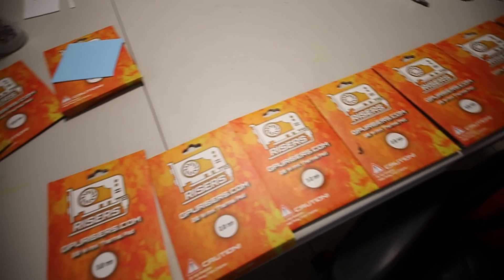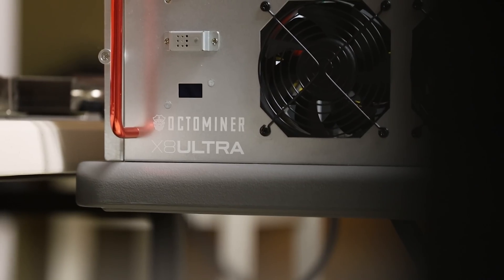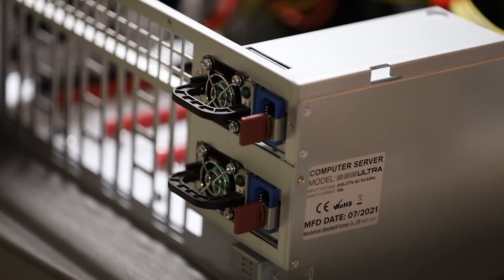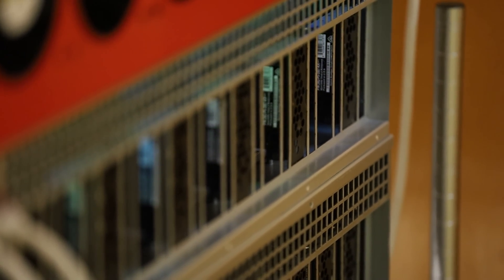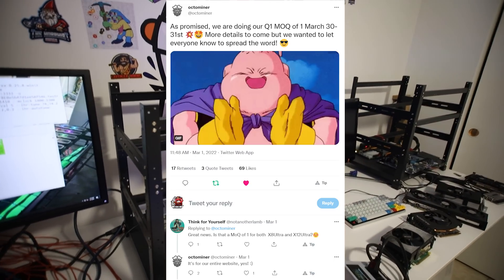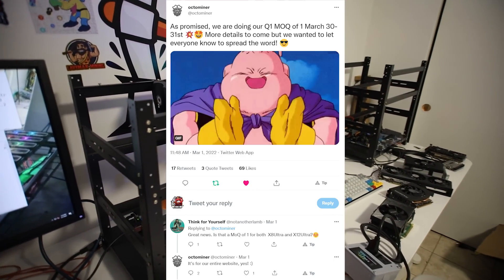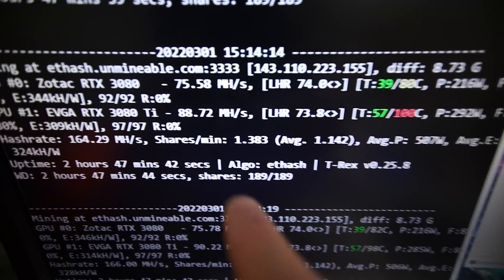You guys have seen me change plenty of thermal pads before, but I'm going to time lapse it. This video is sponsored by Octaminer. If you're looking for server cases for high efficiency and great heat management in a small enclosed space for your GPUs, check out their X12 Ultra and X8 Ultra Plus. At the end of this month, March 30th to 31st, they'll have a minimum order quantity of one. Link down below at octaminer.com.